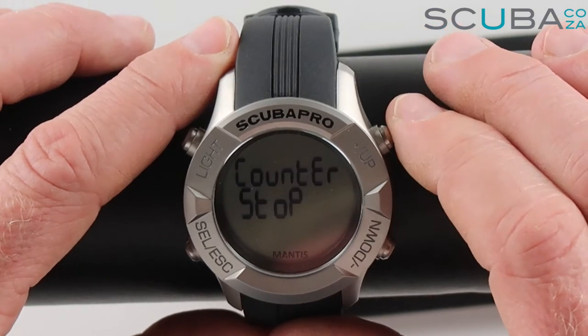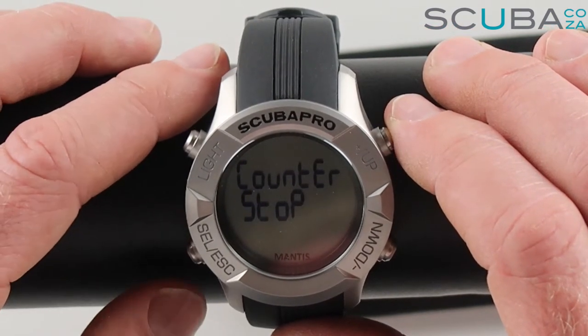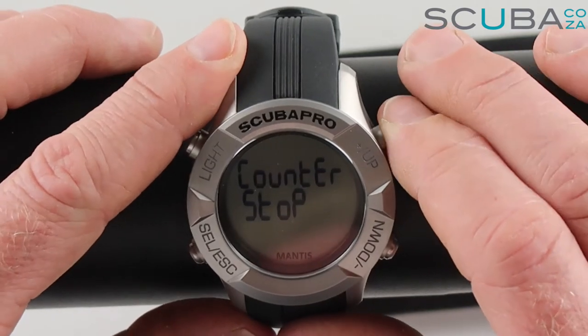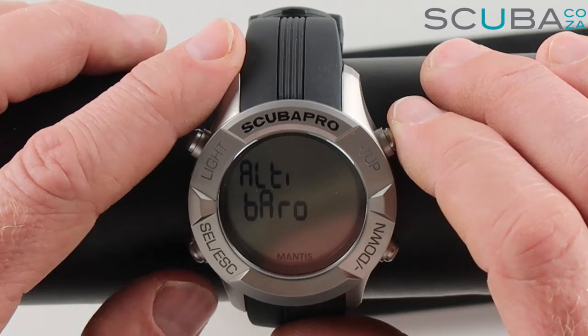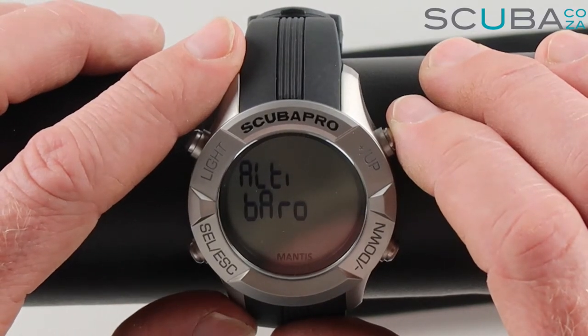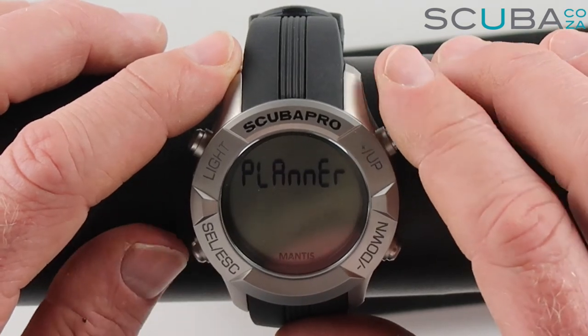Scrolling up, you can see it's got a counter stopwatch that you can enter and use as a stopwatch. We've also got an altimeter and barometer that allow you to set the dive computer for altitude and also tells you the current air pressure.